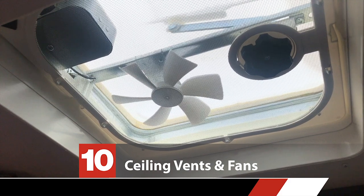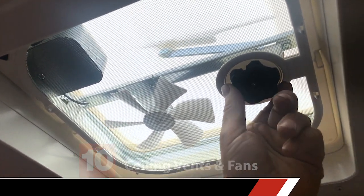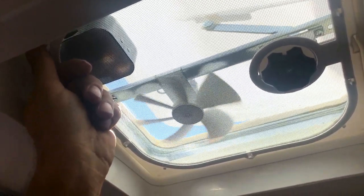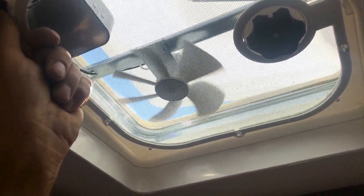In the ceiling of your bathroom you're going to have this little fan — I call these fart fans. What you're going to do is just open up the vent and turn on the switch, and that will evacuate the aromas from the interior of the bathroom.